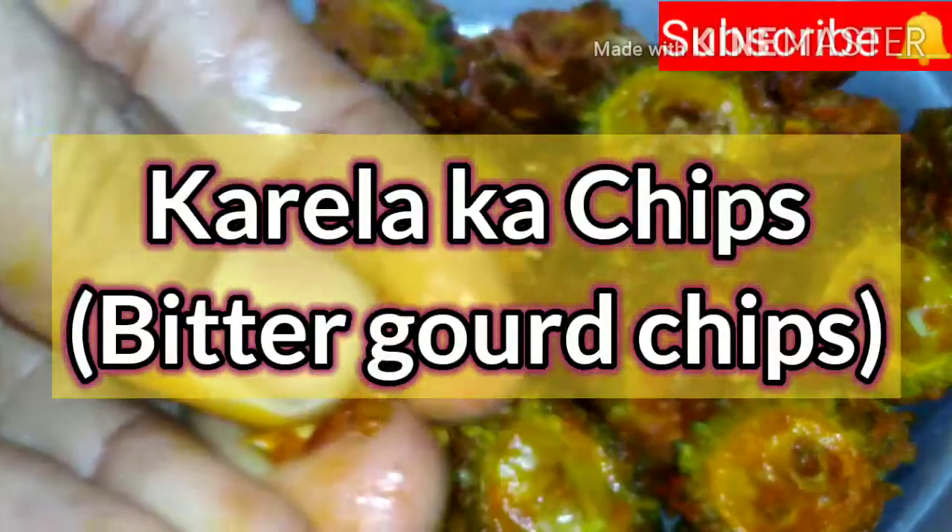Hi everyone! We will make a crispy masala curry chips.